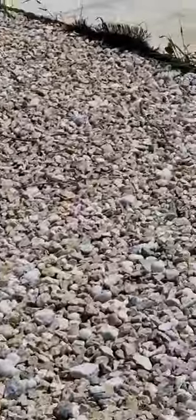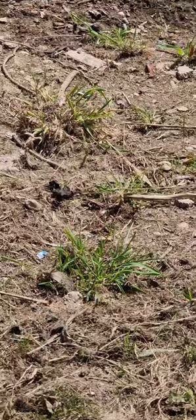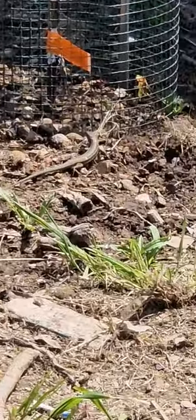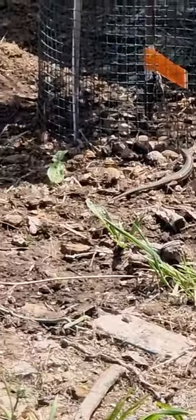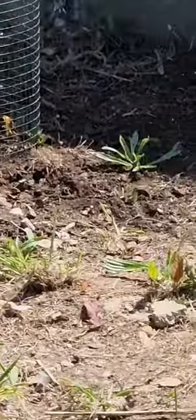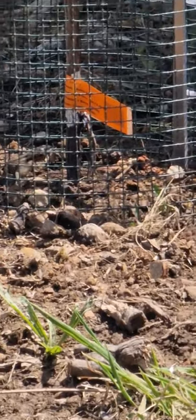Look who's here guys — our little friend from the other day! He decided to stay here in the garden. Like he just came to say hello. You see him right there? Went next to the grape tree.